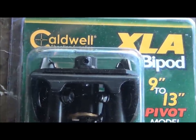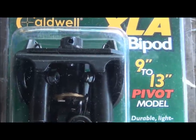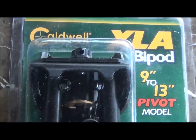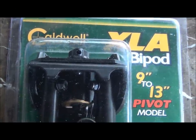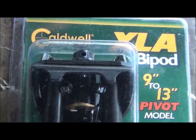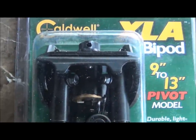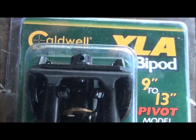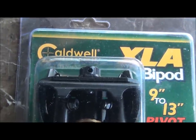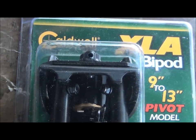This here is the Caldwell XLA bipod, 9 inches to 13. It's a pivot model. My wife gave this to me as a gift yesterday. One of my YouTube buddies — we've become good friends and have met several times — works at Palmetto State Armory in Columbia, which is just around the corner from us. She remembered his name, went to Palmetto State Armory, asked for him, and he helped her find this bipod, which is going to be ideal for my .30-06, I'm hoping.